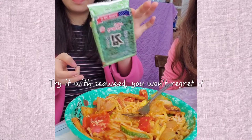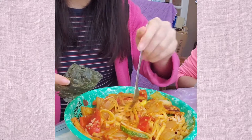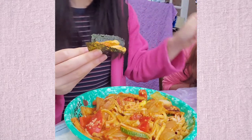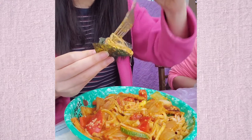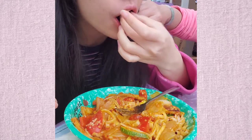And then I'm adding some seaweed and wrapping the noodles with some bean sprouts. It's so good, it adds like some seafood flavor. If you like seafood — but even if you don't, it doesn't have that fishy taste. So don't knock it until you try it.